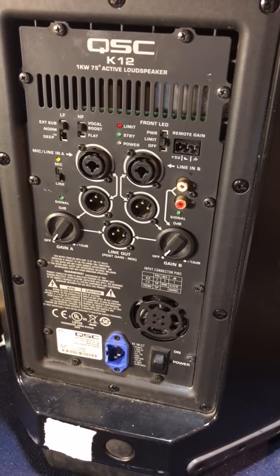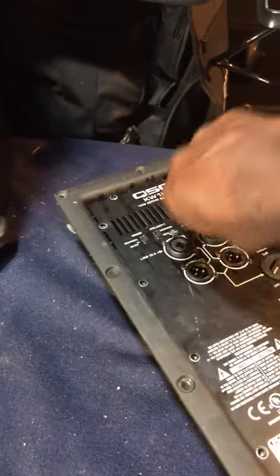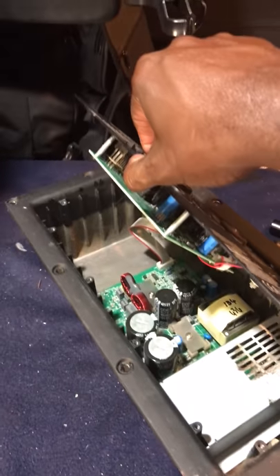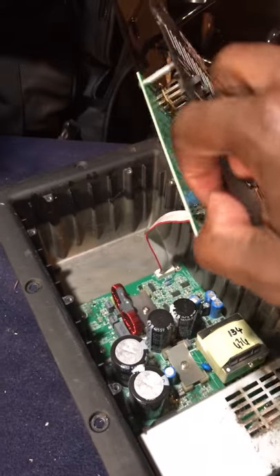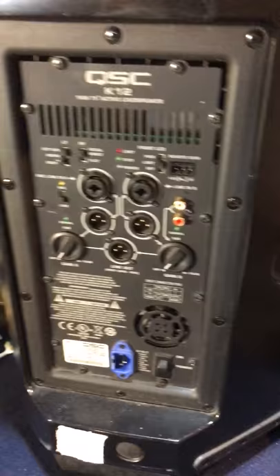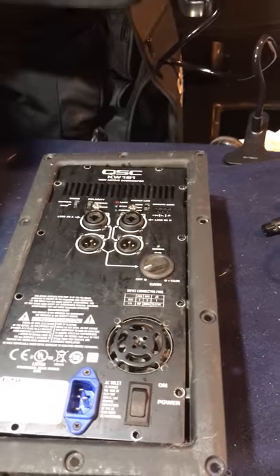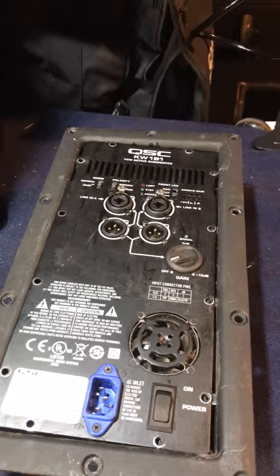Hopefully this was educational and informational. Once again, as you can see — I'll open it up one more time — there are not two amps in this unit whatsoever. There are not two amps in these units. Hopefully that was clear enough for those of you who thought otherwise. Peace.